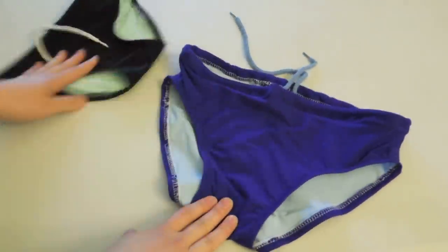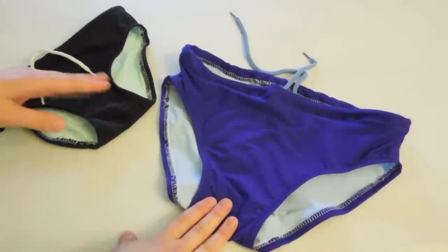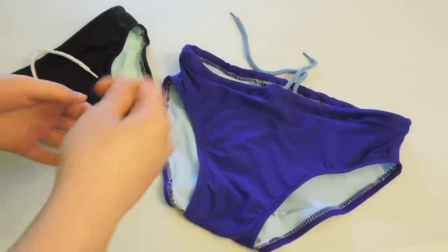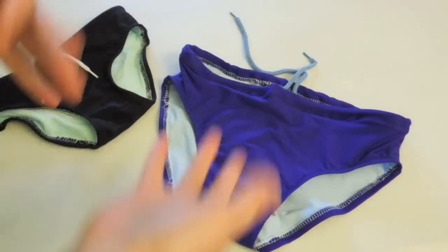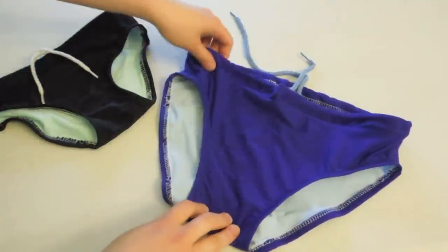The best way to find a pattern — because they don't sell decent swimsuit patterns — is to get an old swimsuit, stitch rip it (it'll take forever but you don't have much choice), trace it out, and then use that pattern to make your own. You can make minor modifications until you have your perfect pattern.